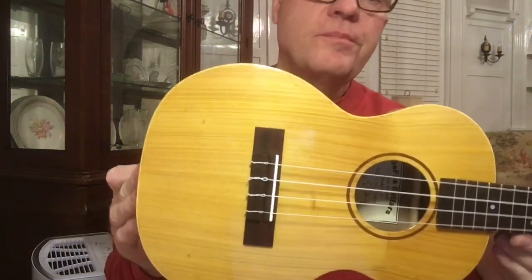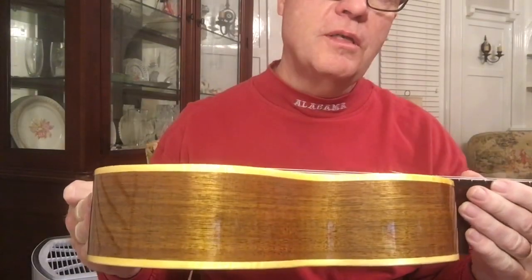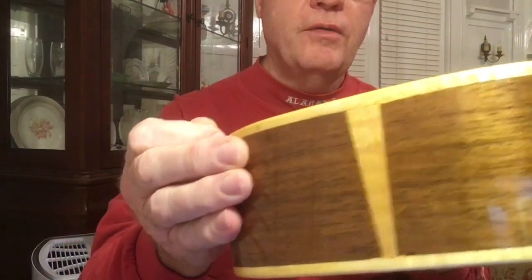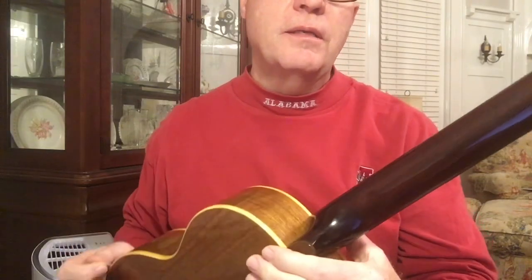I posted a couple pictures last week of the last ukulele that I finished, and I said I would post something so you could hear what it sounds like. This one is a cypress top and black walnut sides and back, curly maple binding and an engraft, and a mahogany neck that I stained